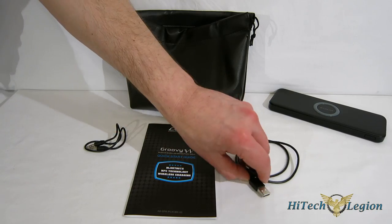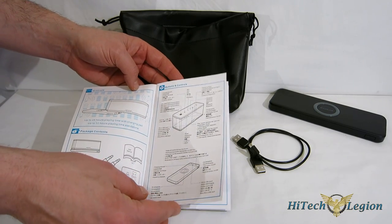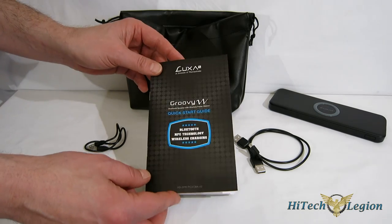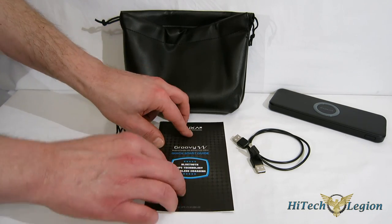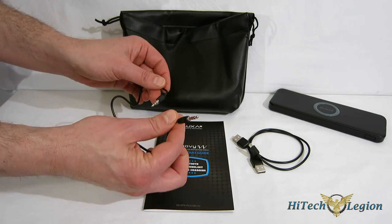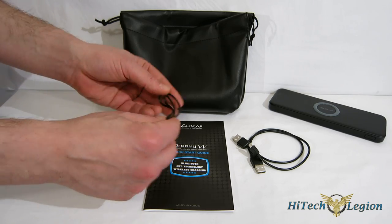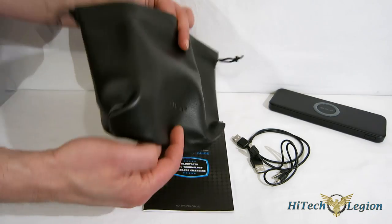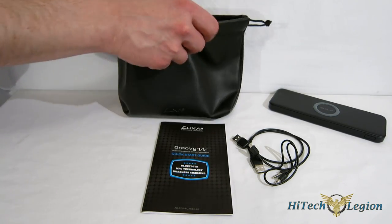Included with the Groovy W is a USB to mini-USB cable, a quick start guide that tells you everything you need to know as far as setup and operation — it's a very intuitive unit and easy to use — a 3.5mm to 3.5mm audio cable if you want to wire in directly rather than going wireless, and finally a nice little leather-like pouch with the Luxa 2 emblem to wrap everything up in and take it with you.